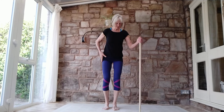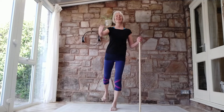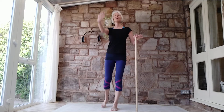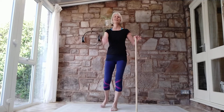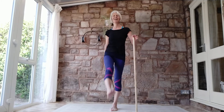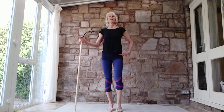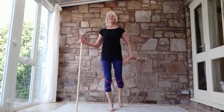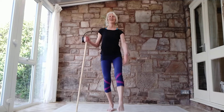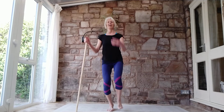Let's just do some nice easy release work — swings, my favourite. Just let the arm and leg on the non-supported side swing. Just let the carpet catch it. We can let everything move here — not worried about keeping everything too still. Just releasing. And then the other side: lifting and swinging, just letting go.